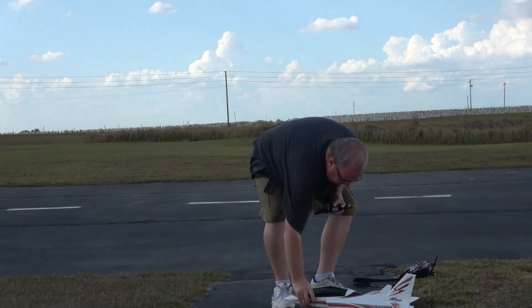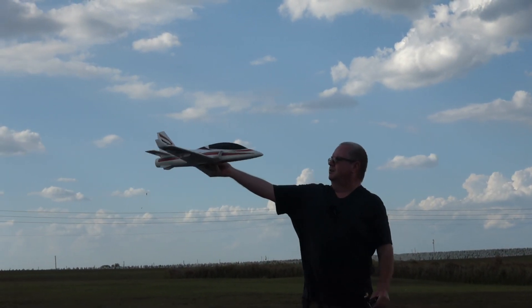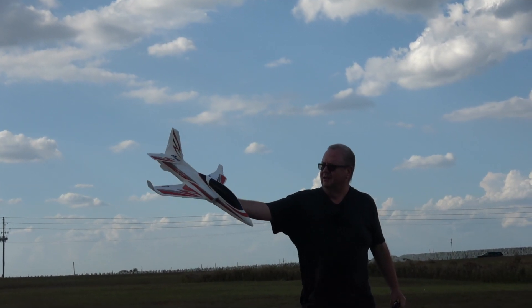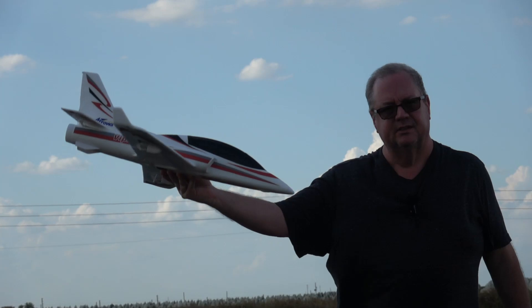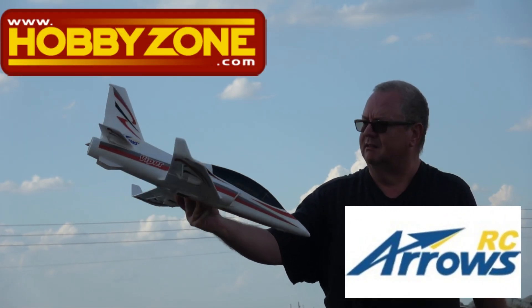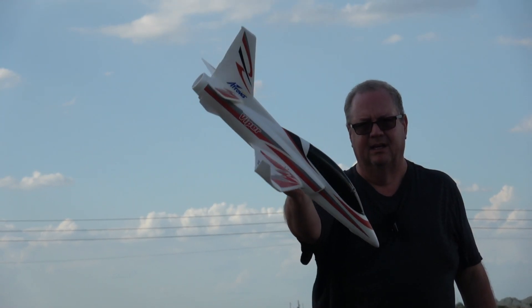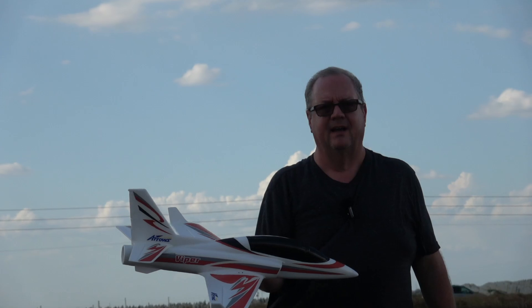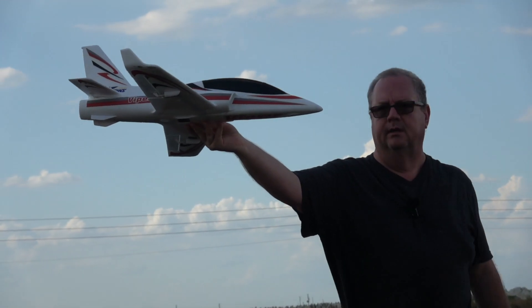There you go — that is the Arrows 50 millimeter Viper, sent to me by HobbyZone. Thank you for the plane and for letting me review it. Arrows is the one that makes it and HobbyZone is where you get it. Y'all have a good one, don't forget to like and subscribe — God bless y'all, and don't forget: faith, family, and friends. These little toss-and-fly jets do well even in crazy wind. Bye!